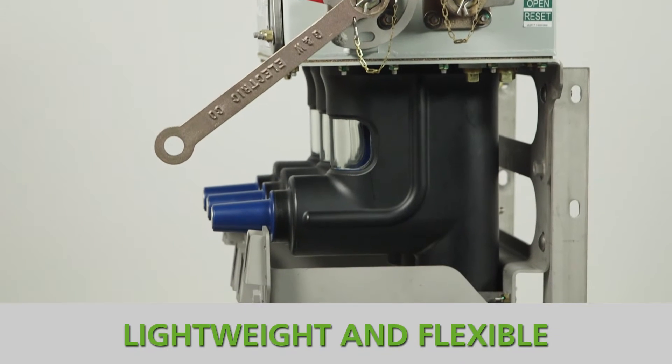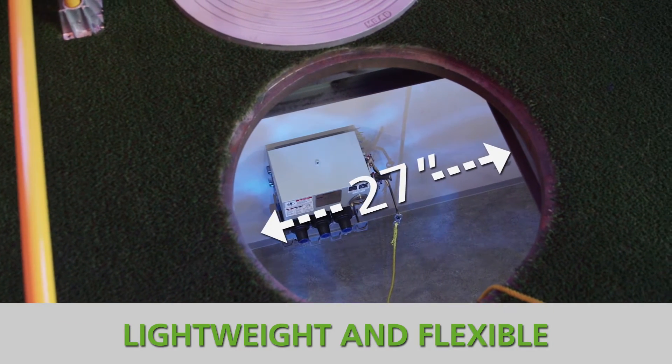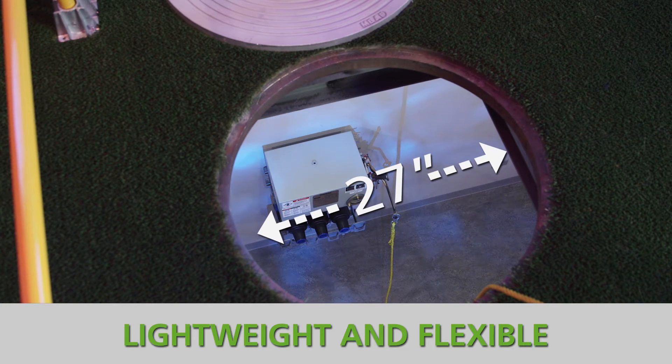Trident with safe use two-way switches are designed to fit through a 27-inch manhole opening and weigh about 250 pounds.